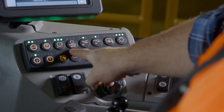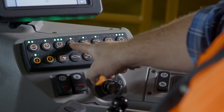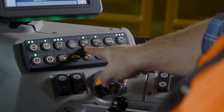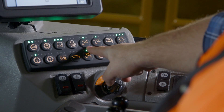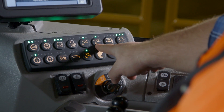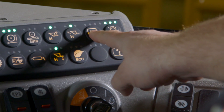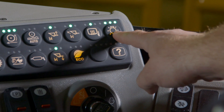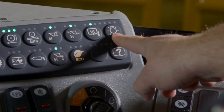The next button is ride control, which turns your ride control system on and off. Following this are your kick outs. The first is your upper kick out — press and hold the button until it blinks and beeps. The second is your return to dig kick out, which sets the level of your bucket edge. If equipped, following your return to dig kick out is your heated mirror. You can also adjust the backlight intensity by hitting the last button and dimming the lights.